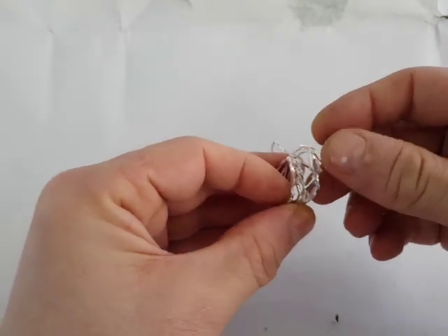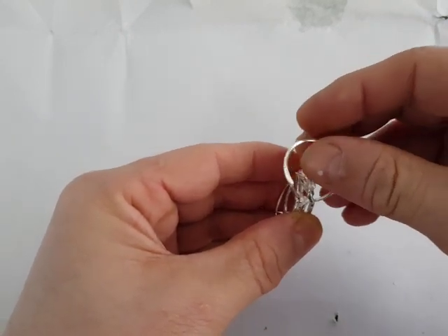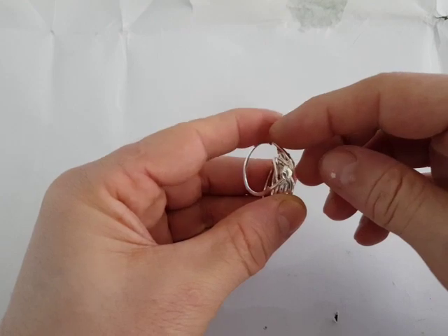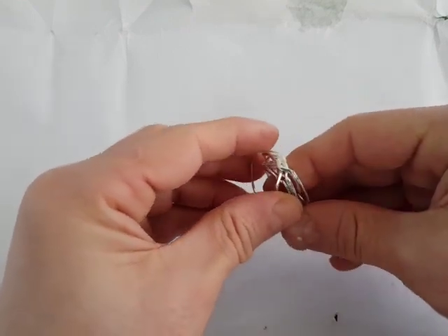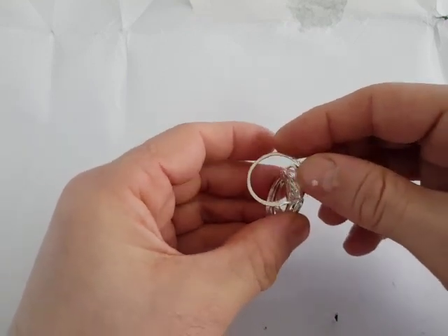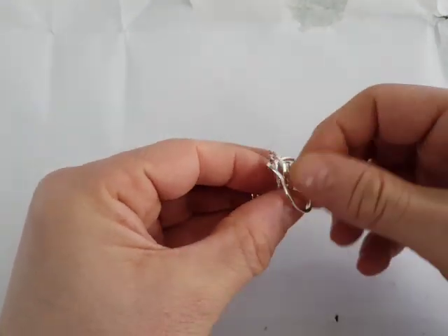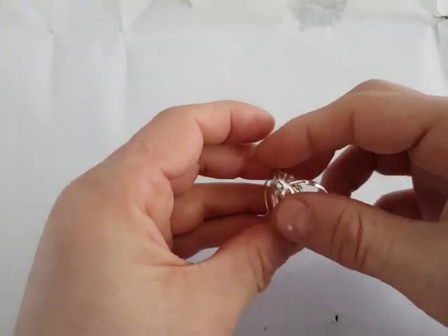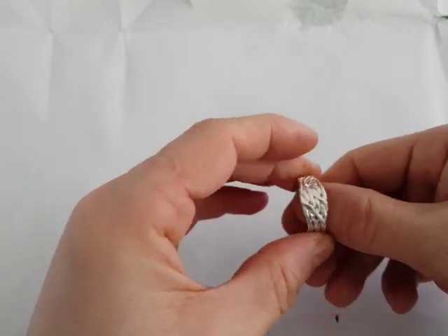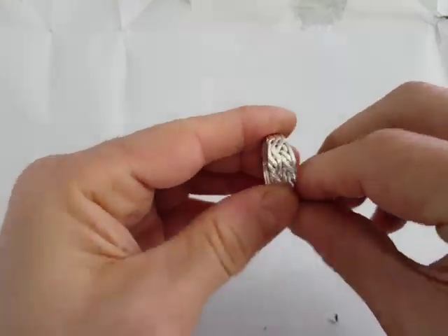This part you need to move down. The last one is number four — you need to move left and then close it. Thanks for watching our video. Enjoy your ring.